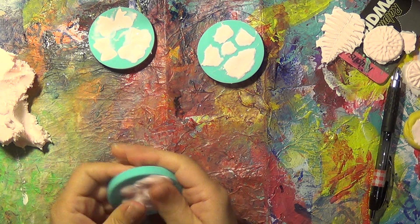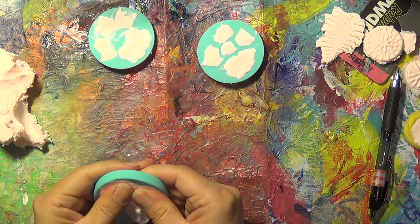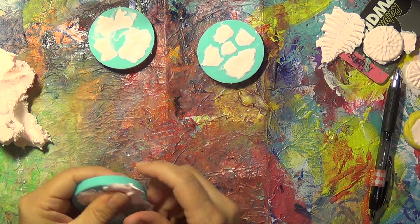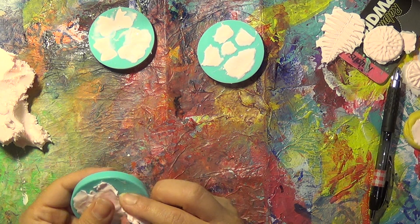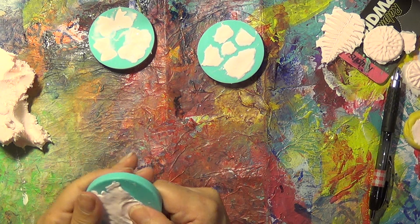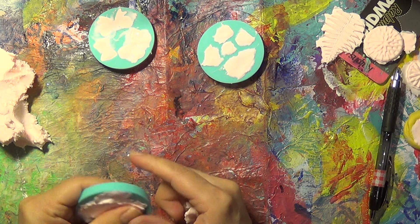You really don't need a lot and it is very, very, very lightweight. I'll show you right now. Polymer clay from my experience can get heavy, but this stuff is very, very, very, very light.